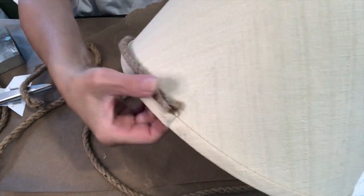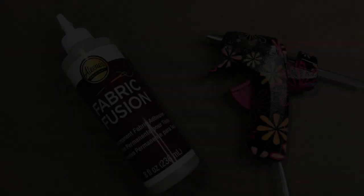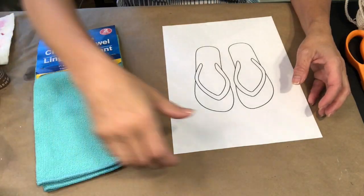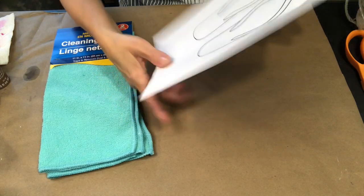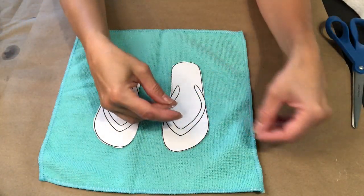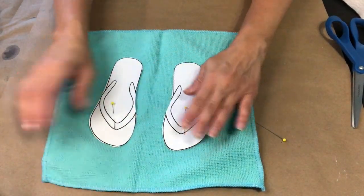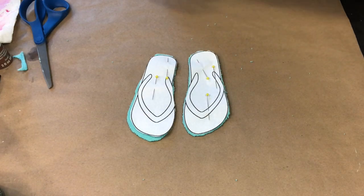I just hot glue it right below the seam. I used Fabric Fusion, but you can use a hot glue gun to make those cute little flip-flops. I used the Aqua Cleaning Towel from the Dollar Tree and I just found a flip-flop free printable online. You're going to cut out the flip-flops and use them as a pattern. Now just pin down the pattern of the flip-flops on the towel and then cut them out. After you cut them out, place them on your piece of felt - it just makes it stronger.